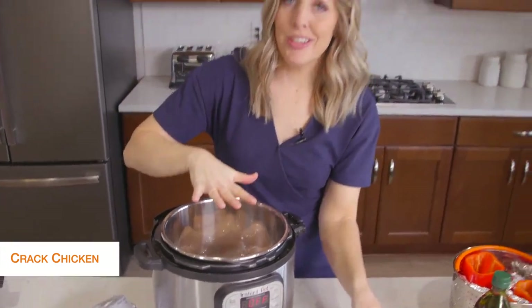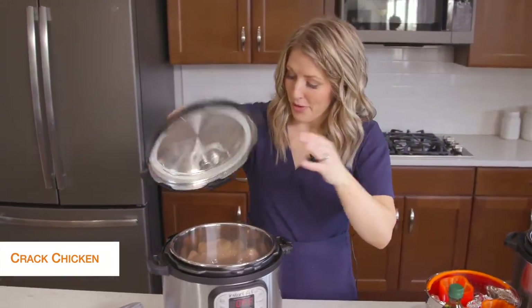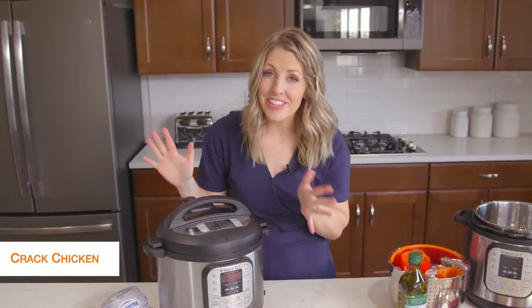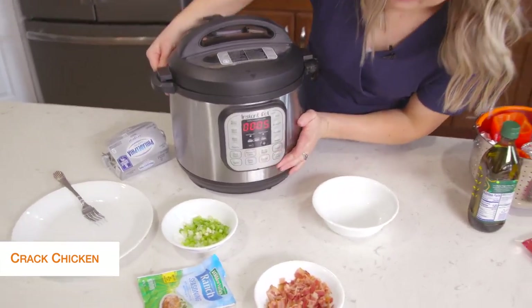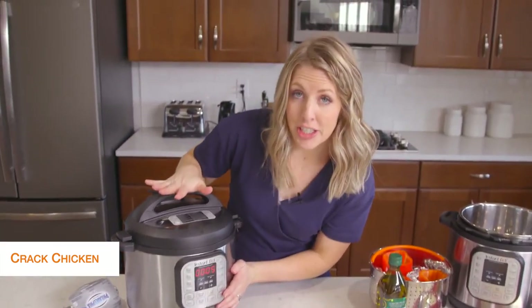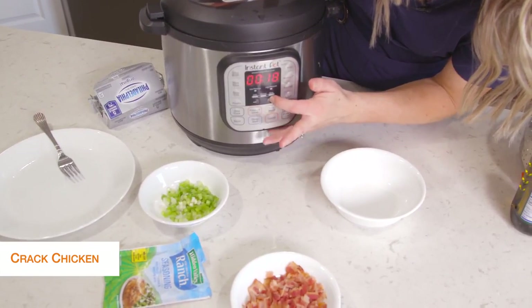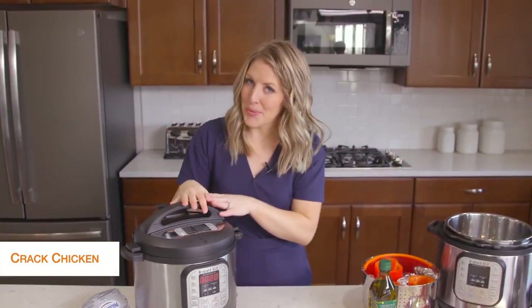Now we're just cooking the chicken, so we're going to put the lid on and add the rest of the stuff after it's done cooking. Once your lid is on, make sure the little knob is on sealing, not venting. Then we're going to push the pressure cook or manual button, and because it's thawed chicken, we're going to go to 20 minutes. Once you set the timer, you can just walk away.